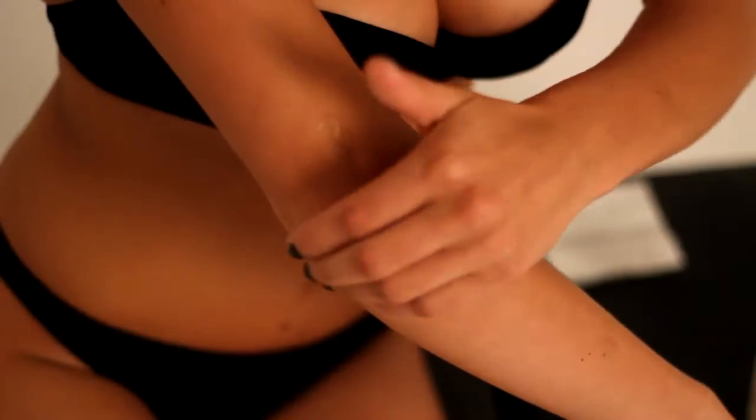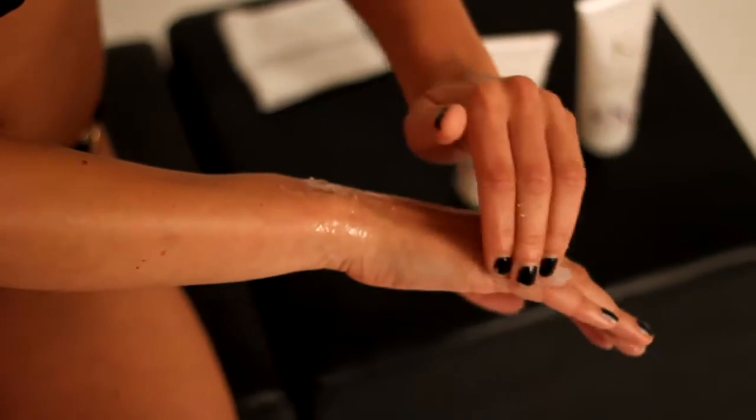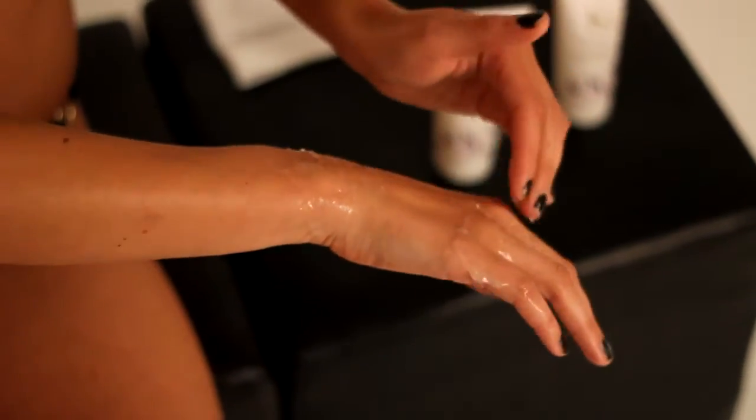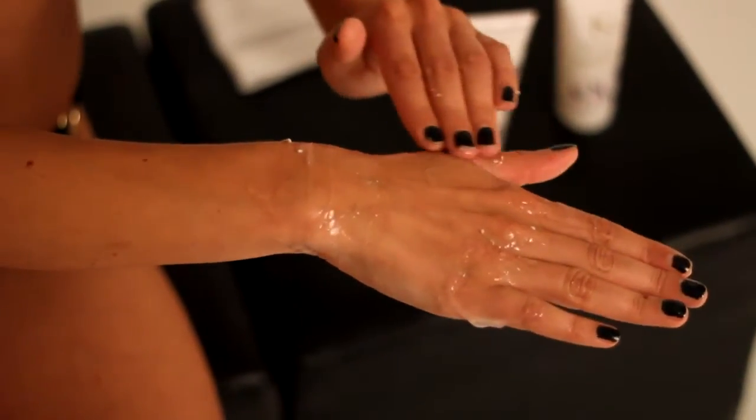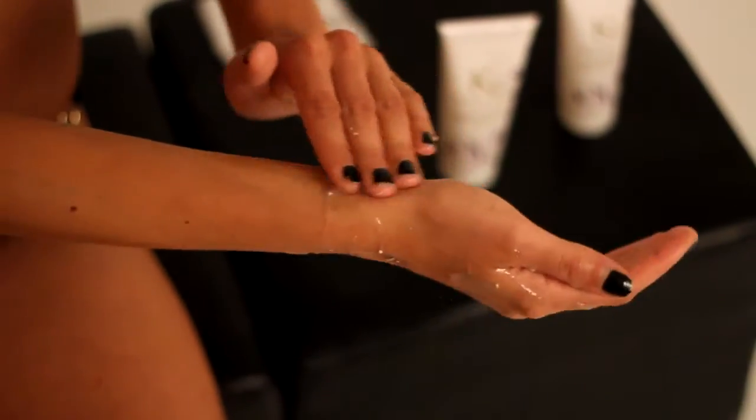Ensure skin is thoroughly exfoliated to create a smooth, even base prior to applying false tan. Massage Corora Micro Peel into dry skin prior to showering. This grain-free and non-irritating peel containing fruit enzymes and glycol actively dissolves dead skin cells and evens skin tone. This product can also be used to break down stubborn tan stains or mistakes.